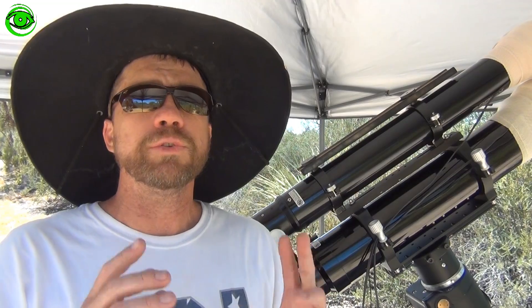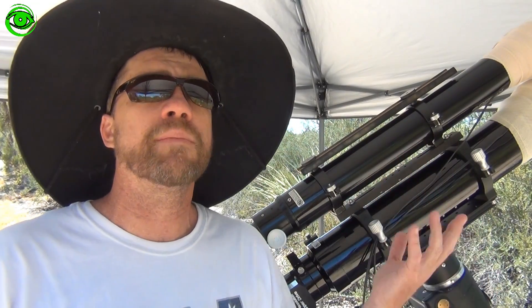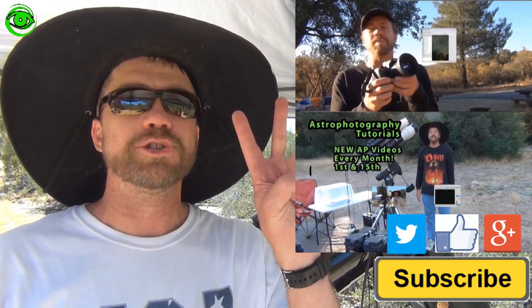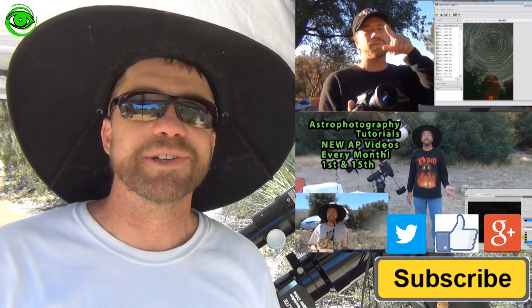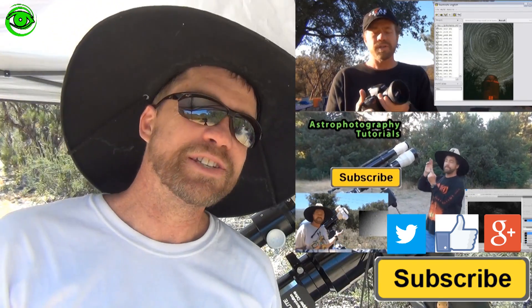Remember, it's important to include your calibration frames because they help the image become a better image. If this is the first time you're watching, please subscribe. I publish two astrophotography videos on the 1st and 15th of every month. Thanks for watching and I hope to see you soon.